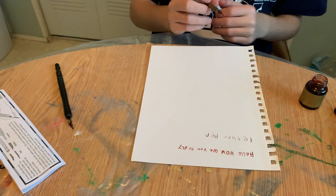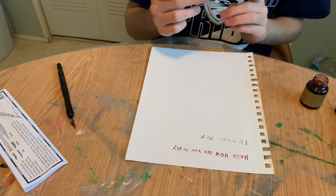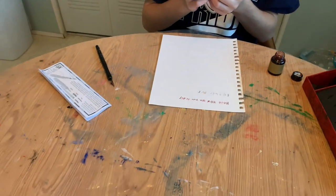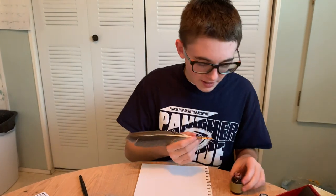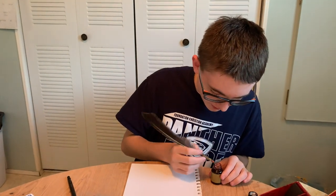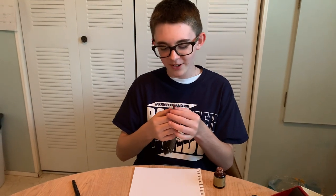It's so pointy that it's hard to write, because it's getting caught in the grooves of the paper — that's how sharp it is. I'm going to put on a more dull, duller nib.